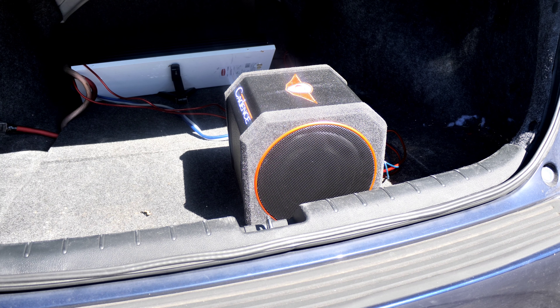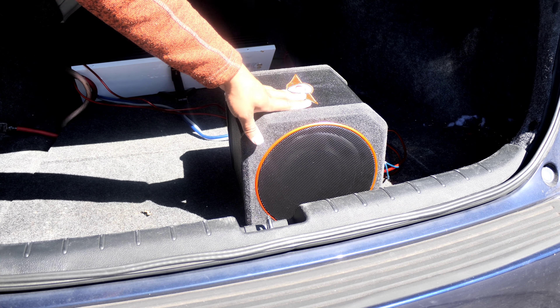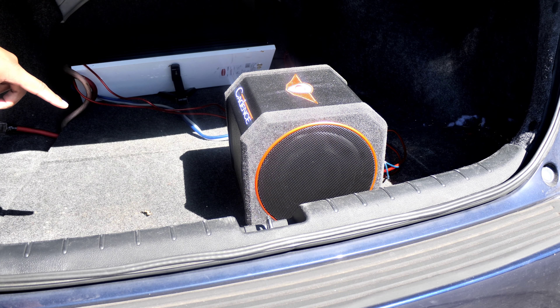Yo, K-Pace guy here. What's going on YouTube? Welcome back to the channel. Today I'm bringing you the Cadence Accelerator 8-inch subwoofer. If you didn't watch the original video, I did an unboxing of this and another subwoofer that Cadence had sent out for review.